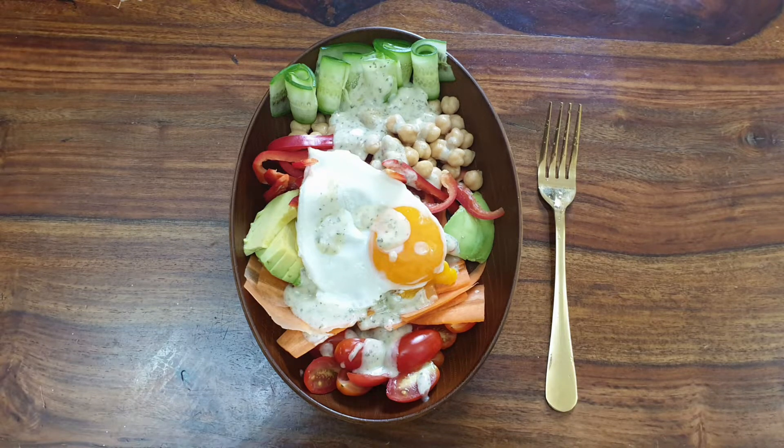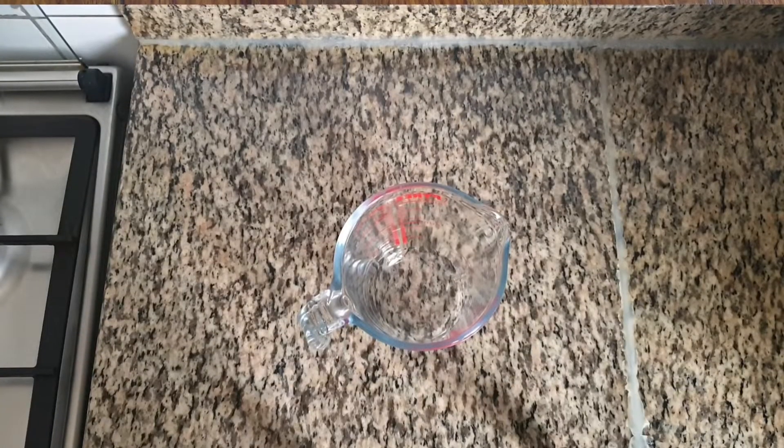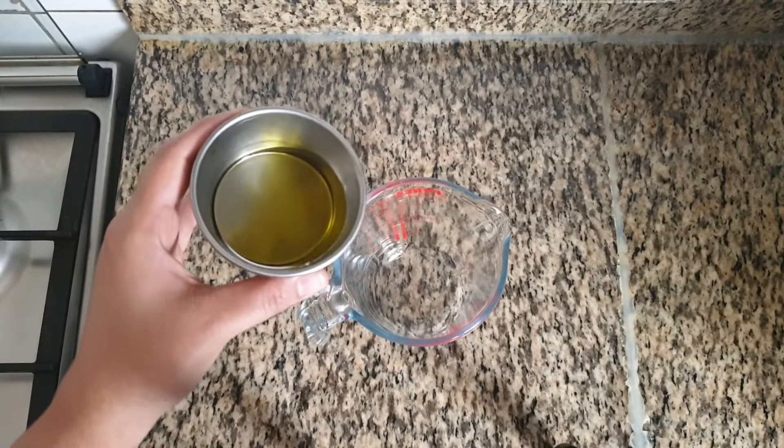Assalamualaikum everyone. Welcome to Wiza's Taste Buds. Let's see how to make this refreshing and healthy salad bowl.